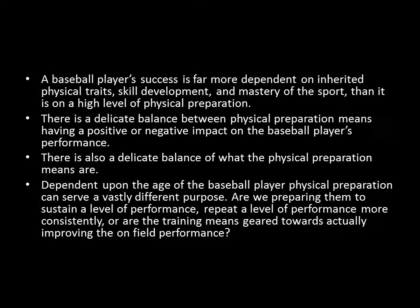Depending on the age of the baseball player and where they are in their physical preparation, your training as a coach can serve a very different purpose. Are we preparing them to sustain a level of performance, repeat a level of performance more consistently, or are the training means geared towards actually improving on-field performance? The way you approach training someone already playing at the highest level versus someone just beginning their baseball career are very different. Physical preparation is not necessarily a predeterminer of success in baseball — in many cases, it's a way to add to the longevity of an already successful career.